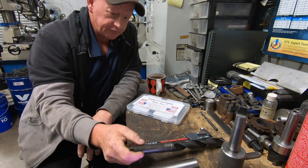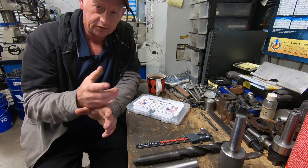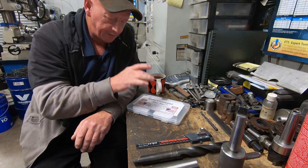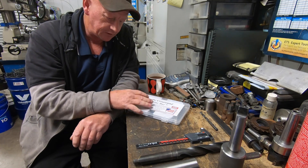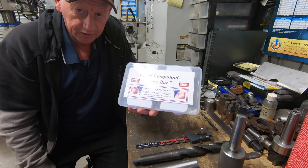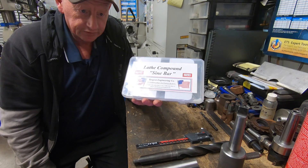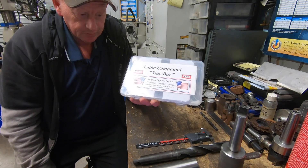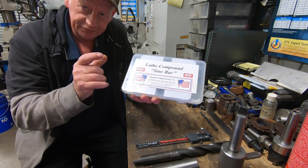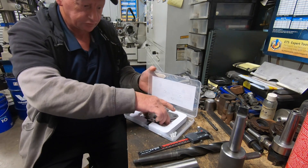Now to do the angle, you've seen me do angles using the dial indicator setup with two dial indicators. Jim from over at Tangent Engineering in America has been kind enough to send me a lathe compound sine bar. I have never used one of these. I don't even have gauge blocks. I'm going to have to come up with a way to get the right spacing to run the sine bar. But overall, this looks like a really cool piece of kit.